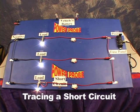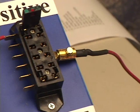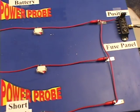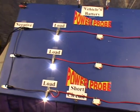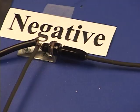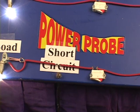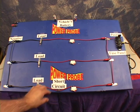Here we have a demonstration circuit. We have a positive wire going through the fuse, going into a parallel circuit, going through three switches, three loads, and back to the negative side of the battery. Right down here, we have a short circuit. We're going to short this demonstration circuit out and see what happens.